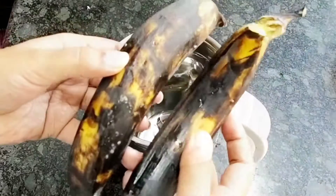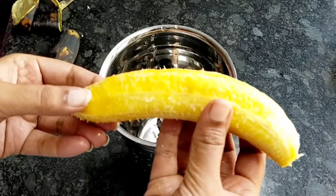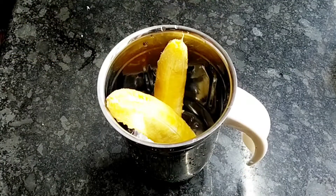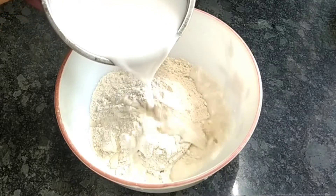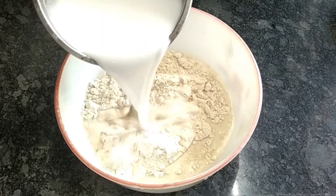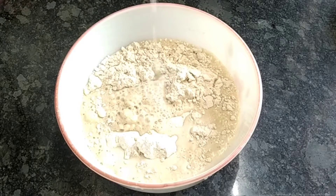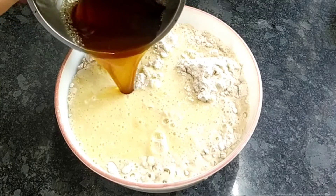I am ready to add 2 pieces. 2 pieces of paper. I am ready to add 1 piece of paper. The dough is made.